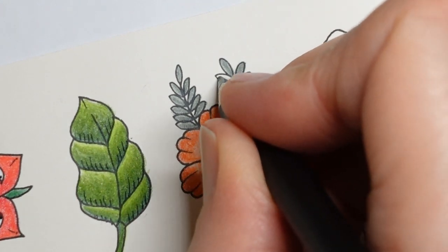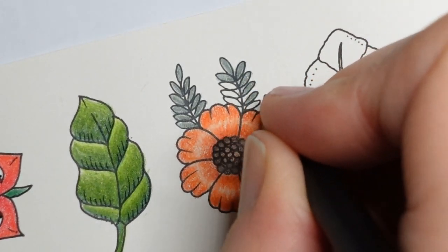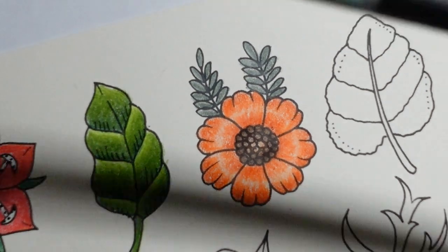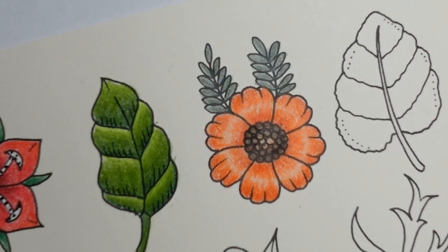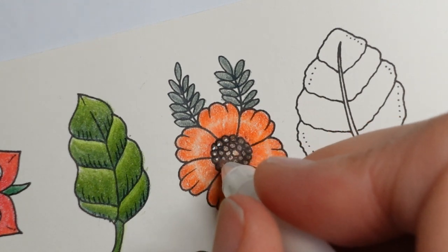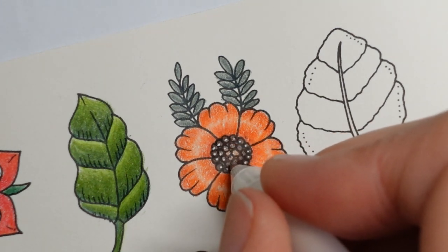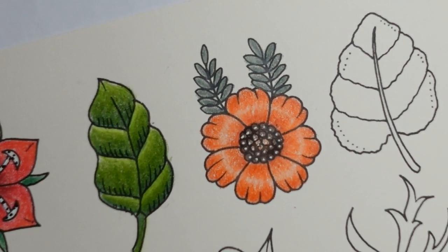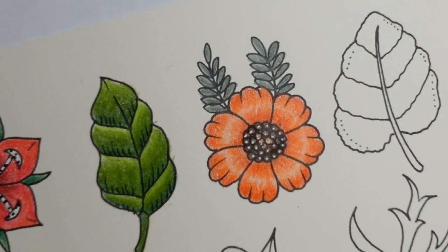Now I do want to do a little finishing touch on this one, on the centre of the flower. I think it would be nice to have a few dots on each seed to make them look like they're shiny. So I'm going to grab my Jelly Roll 05 — it's the one with the really small tip — and I'm just going to try and put a little dot in the centre of each one of these. And that helps to sort of redefine those circles that the centre is made up of.